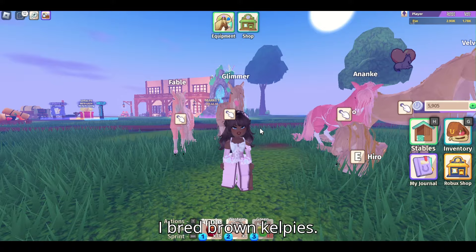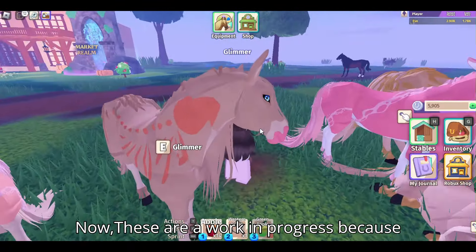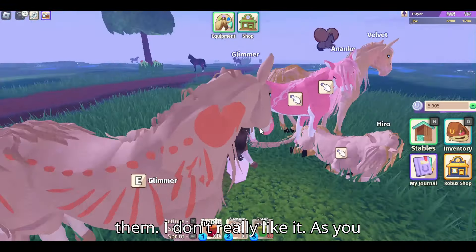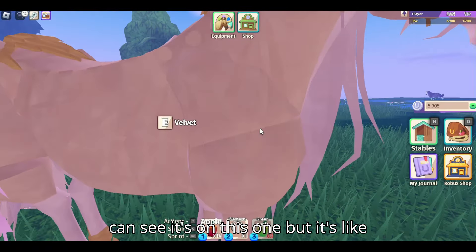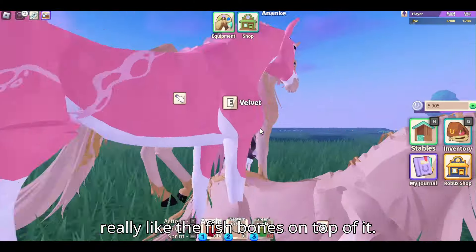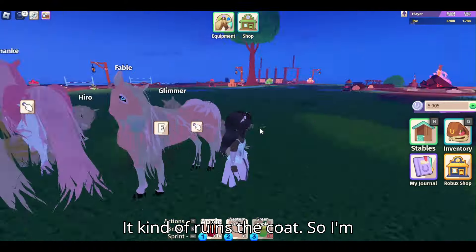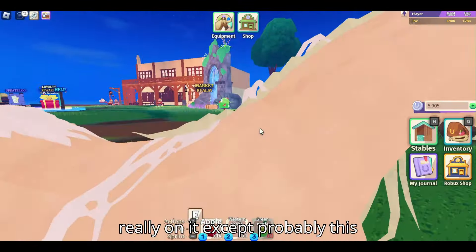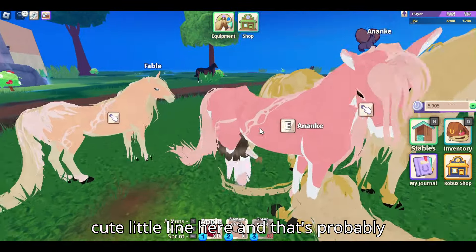In today's video, I bred brown kelpies. These are a work in progress because I'm trying to get these fish bones off of them — I don't really like it. As you can see, it's on this one but it's like the same color as the horse. I'm trying to get it like that because I don't really like the fish bones on top of it. It kind of ruins the coat. So I'm just trying to get it to have nothing really on it, except probably this cute little line here, and that's probably all I want.